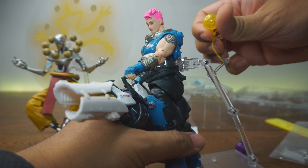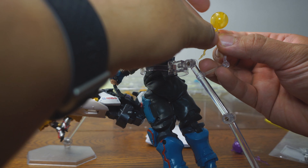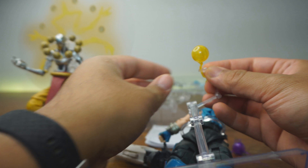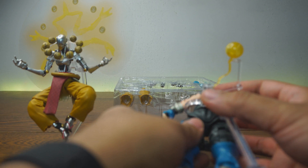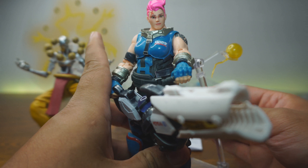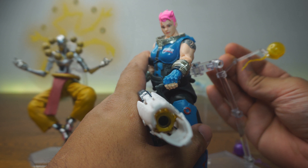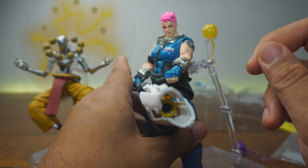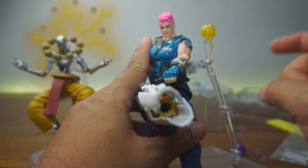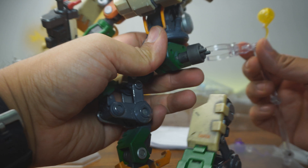You can put the Harmony orb on Zarya — it clips onto the figure, which is really cool. Once you get it to clip, it works really well with Zarya. I really like that. It's also articulated so you can position it closer to the figure. So if you want to use these orb mounts with different Overwatch figures from different companies, it's very possible as long as you have a stand that fits.